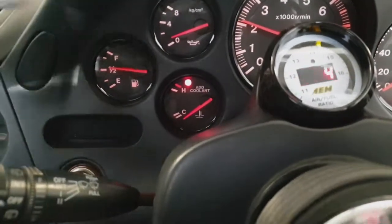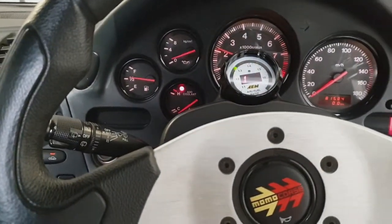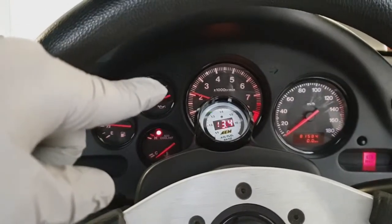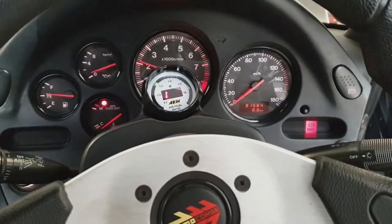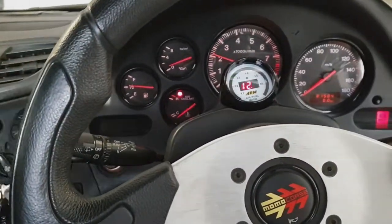I grabbed the temperature gauge and this one still works, but apparently this car has an issue with grounds or electrical problems. You see how the RPM reacts — it's not accurate. The mileage gauge wasn't working and then all of a sudden it starts working. And even though I have coolant, it's giving me a warning. So this is a project. I love it, this is what I like. But I'll have to put a couple of days into making this car the way I want.